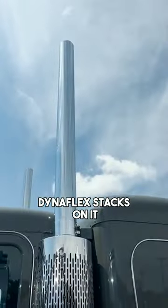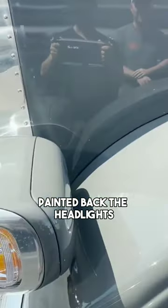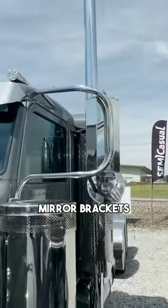The old school Dynaflags stacks on it, the old school emblems, painted back of the headlights. So Lincoln chrome 20 inch bumper, 12 gauge visor, 12 gauge mirrors, mirror brackets.